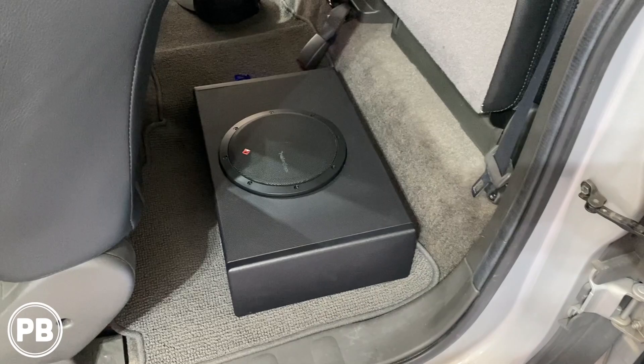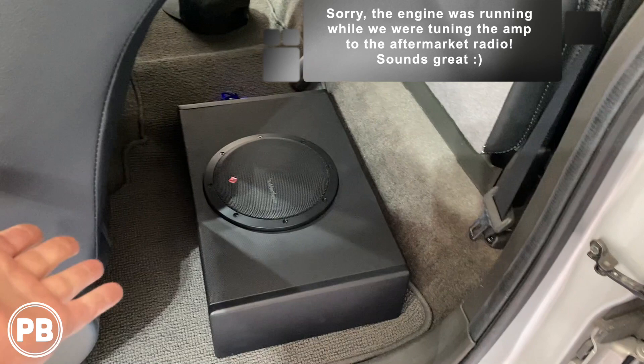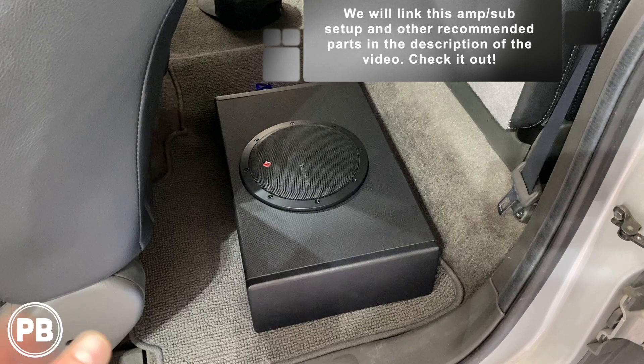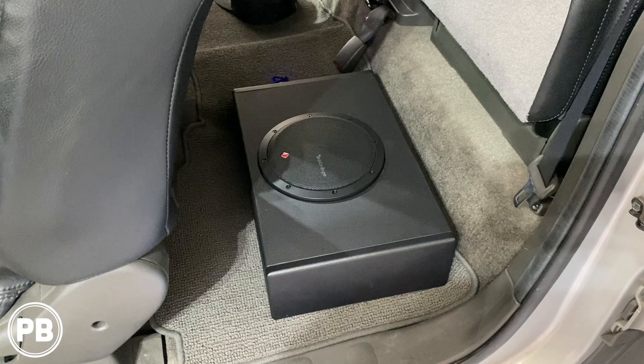If you have any questions on what we did here, post a comment below. This provides plenty of bass — it puts out about 300 watts RMS, which is plenty for an extended cab Nissan Frontier. If you have the four-door cab, we'll link different parts and options in the description. If you want to see how we did a four-channel amplifier on this generation truck, that video is also linked in the description. Hit the like button if you liked what you saw, and don't forget to subscribe — we post great content on the channel all the time.